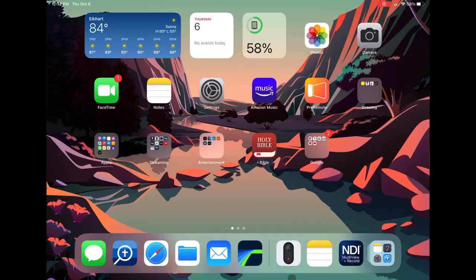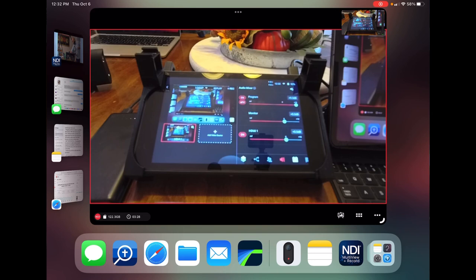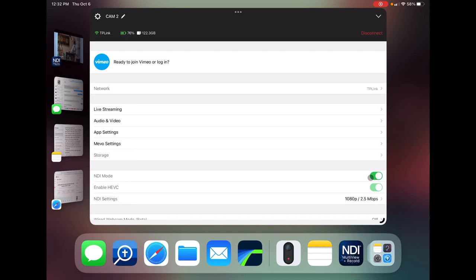First, let's put each of our cameras in NDI mode. This is done in the original Mevo app — click on the ellipsis in the bottom right corner of the screen, then the gear wheel, and the NDI toggle switch is right there on the right. Make sure that's turned on. We can disconnect and it will verify we are in NDI mode in the camera panel for each camera.